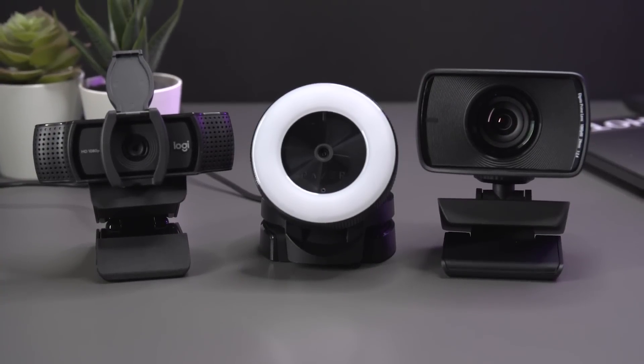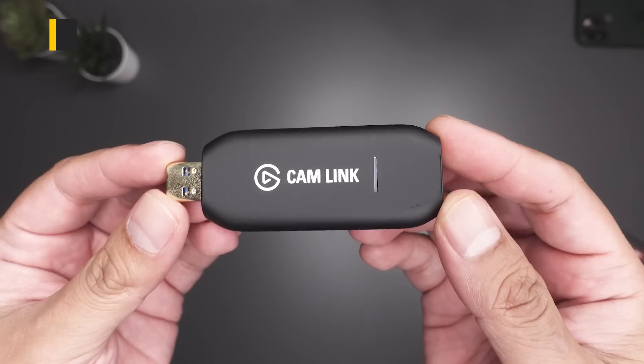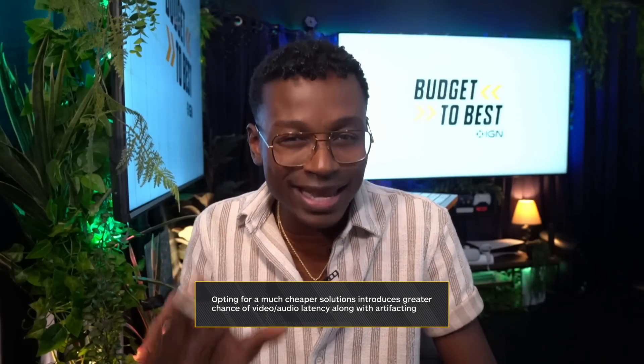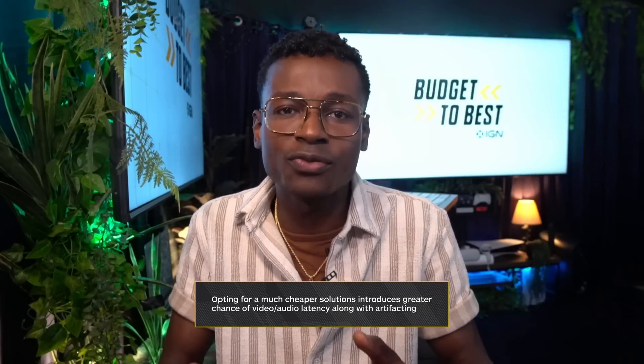That was the Logitech C920S HD Pro, the Razer Keo, and the Elgato Facecam. As for me and my needs as a streamer and broadcaster, I've opted for the webcam on steroids — the Sony A6100 with the Elgato Cam Link — which is a pretty pricey combination, especially when you factor in the Sigma lens and the other accessories you'll need to achieve that optimal studio-quality picture. There are also less expensive camera capture devices on the market, but keep in mind you get what you pay for, so you may be sacrificing performance and quality by opting for the cheaper option.